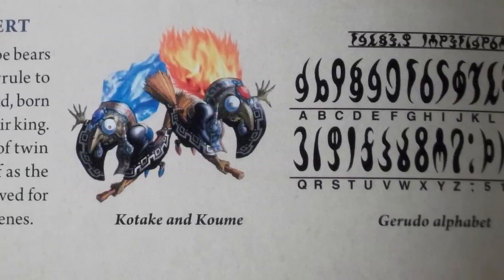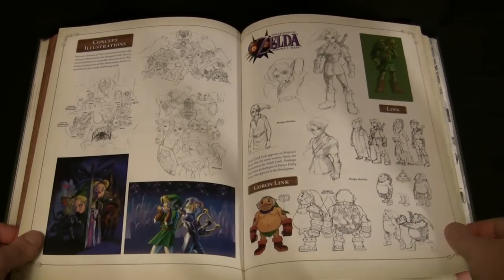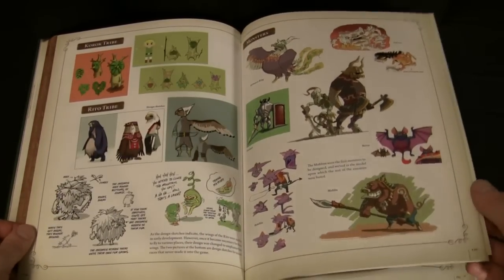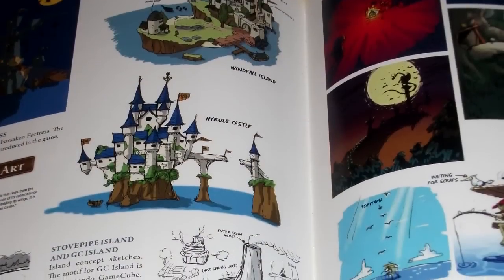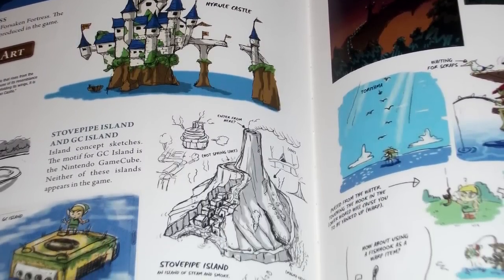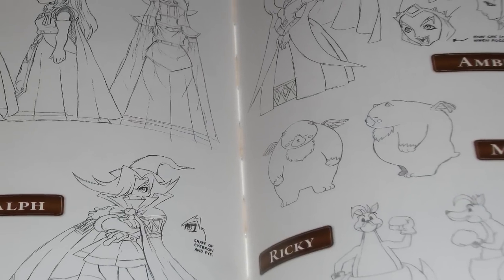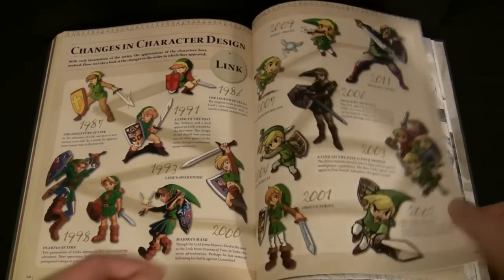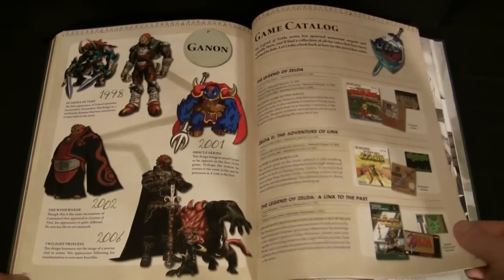Lastly, the book shows development sketches from games in the series. I was surprised to find sketches of how the dungeons were made for the original Zelda on the NES — I never would have imagined they were drawn out by hand on graph paper. Just like with Skyward Sword at the beginning, it was cool to see some of the other ideas given for each character in each game, sometimes being much more realistic or much more childish than what we got. There is even a section that shows the evolution of Link, Zelda, and Ganon, though Link by far got the most attention — they barely touch on Ganon's demon forms at all.